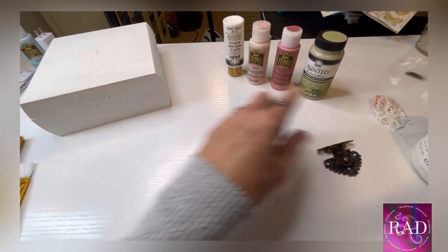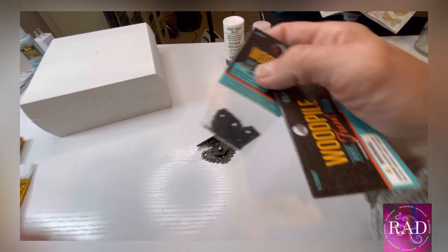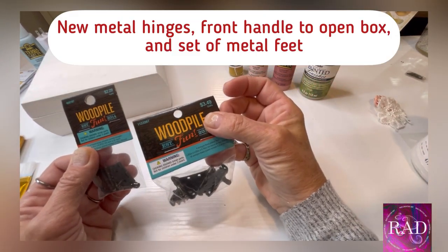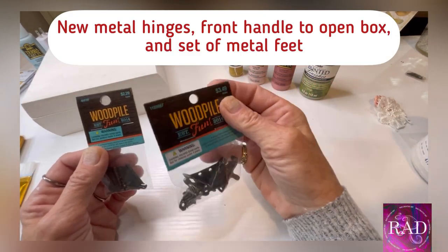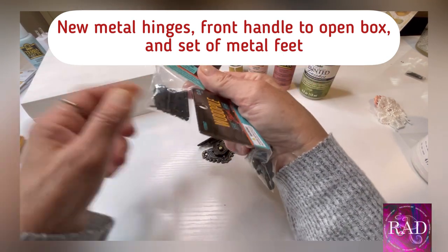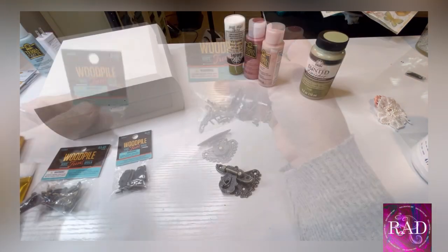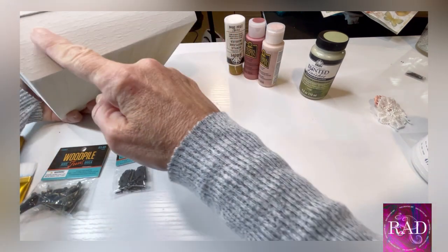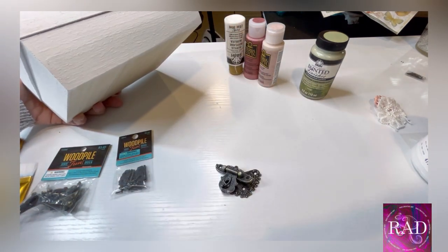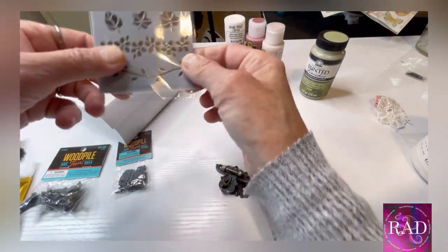We took the original hardware off this box and we're going to replace it with Wood Pile — that's the name brand, available at Hobby Lobby or Amazon. I'll have the link for you. You're going to need new hardware for the hinges in the back; they have silver as well.